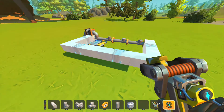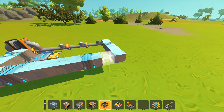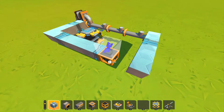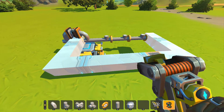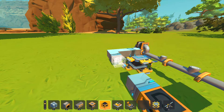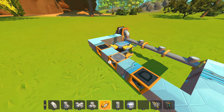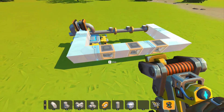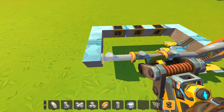Now we have basically the frame done except for one more piece - we're going to want to add some logic gates. I'm going to place a logic gate here, and here, and here. This is a bit of an awkward way to do it since I already have my beam in, but I'll just do the logic gates quickly. Just make sure that you have as many logic gates as there are pistons.